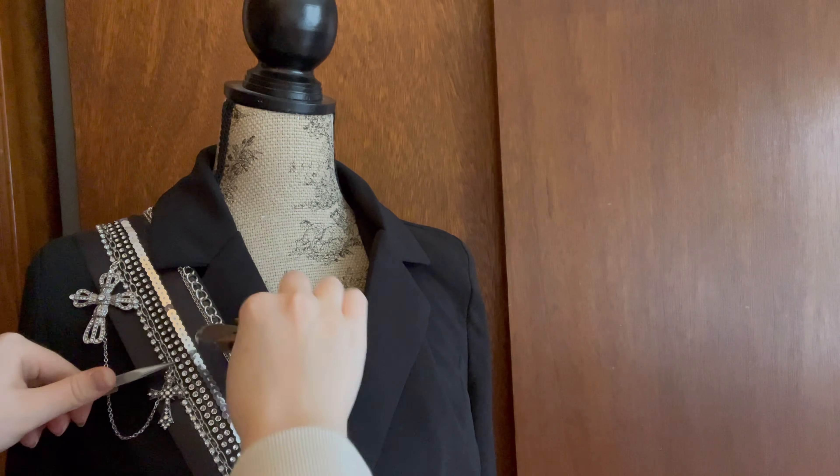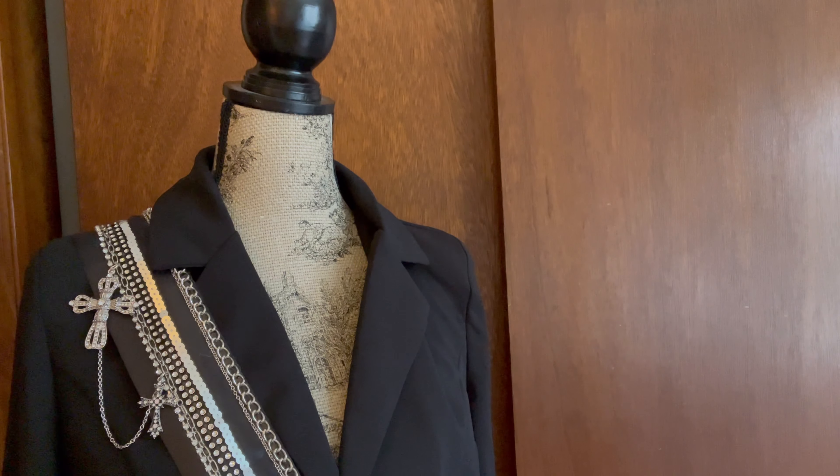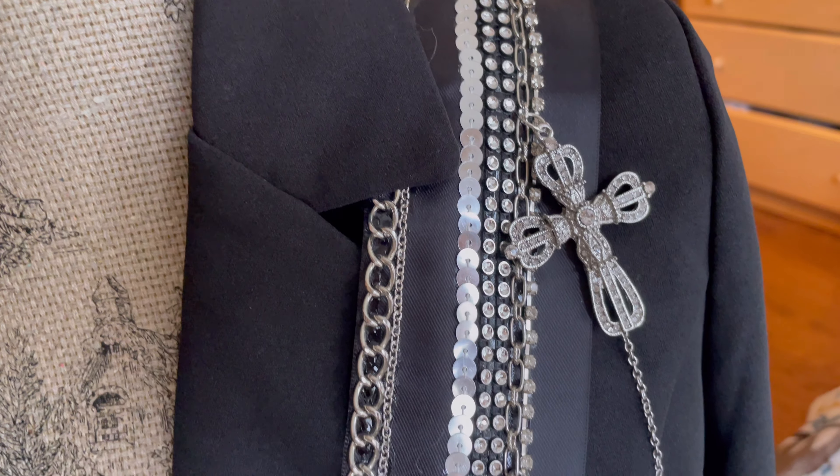Once I was finished, this was the pattern that I ended up with, and it was actually really close to the original reference photos.